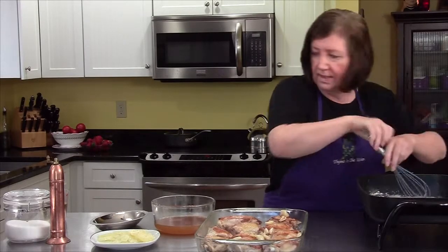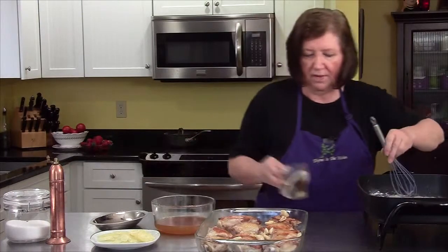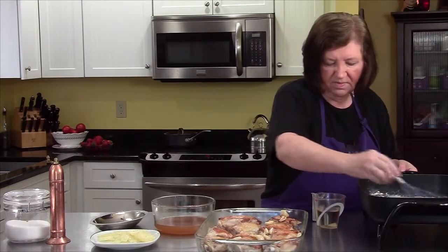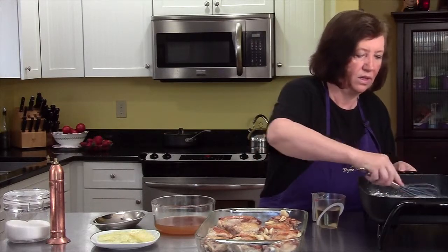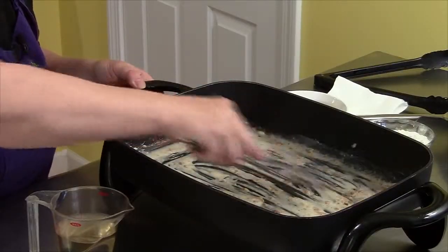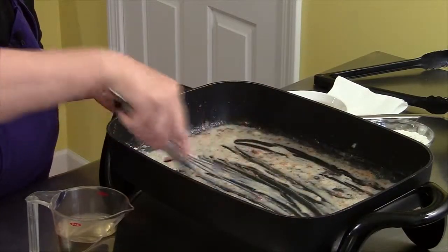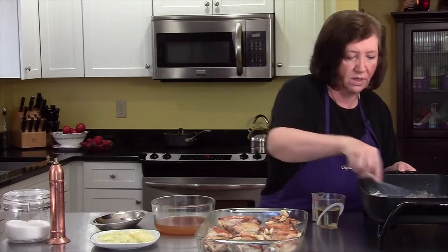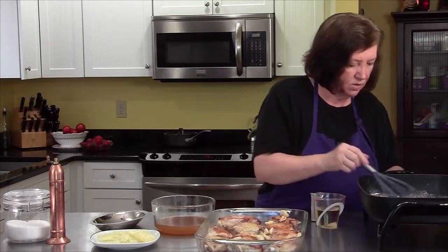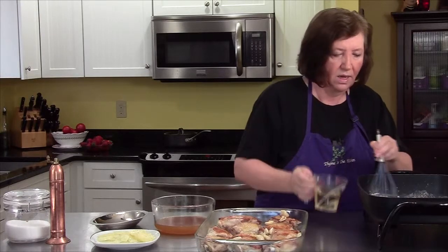And then I'm going to deglaze this. I've got three quarter cup of a dry white wine — anything you would drink. It could be a Chardonnay; you don't want a Riesling, that would be too sweet. So a Chardonnay, which is what this is. I'm going to put that in and turn the heat up a little bit. I love that sizzle — it tells me it's deglazing the bottom of the pan, getting all that good fond up there.